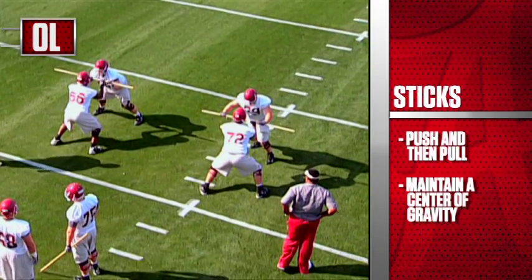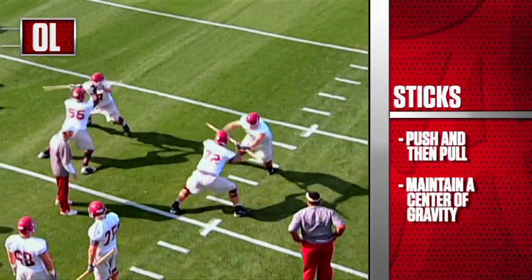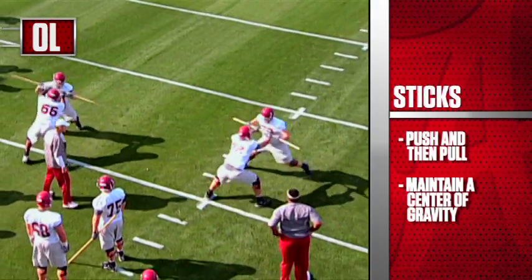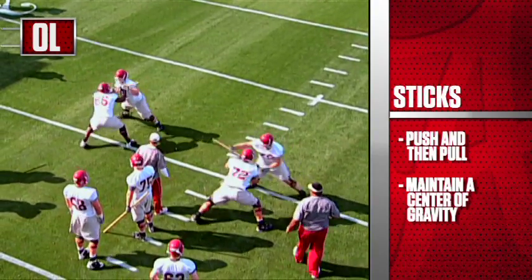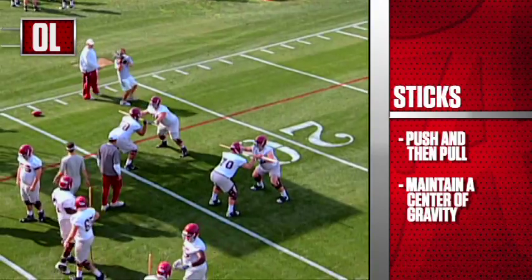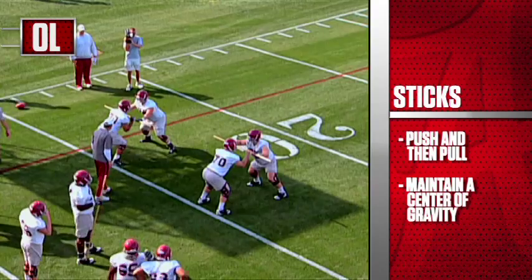See right here — we're getting pulled on our toes. This is a good drill to feel balance, get back to the center of balance. Defensive player, you have to work the drill. You have to be violent on the stick to try to pull the offensive player out of balance.